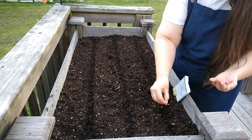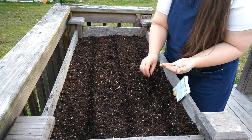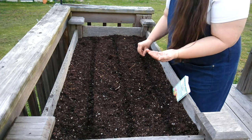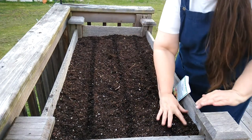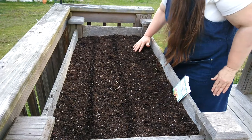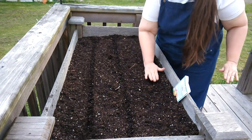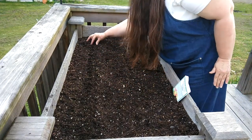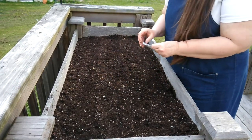Lettuce seed stores really well, so what you don't use, you just put back in your stash and put it back in the freezer and use it for the next season. Just gently cover and pat them down. Now it's planted — just have to wait and see how well they come up.